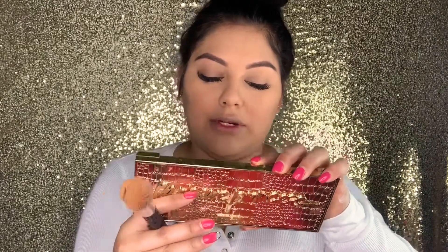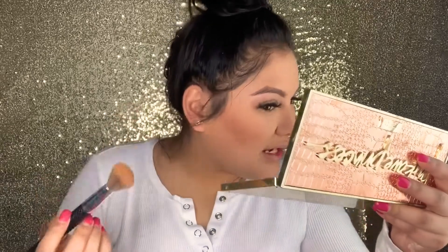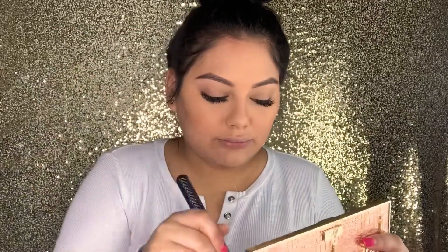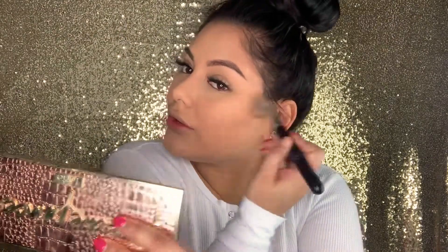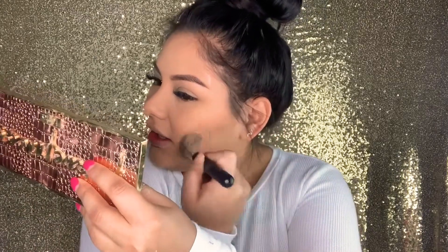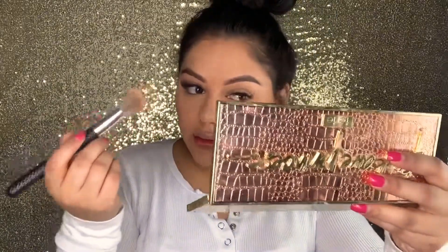We're using the Tarte Park Ave Princess contour palette. I just want to say I don't like the smell of this at all — I really can't stand it. I'm not into these sweet, vanilla-type scents. I enjoy a little chocolate but just the scent of this palette — the good thing is it doesn't linger. That's the only thing I hate about it.